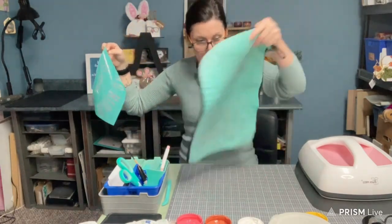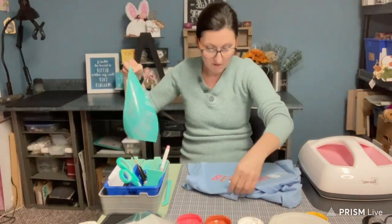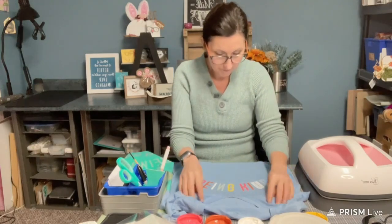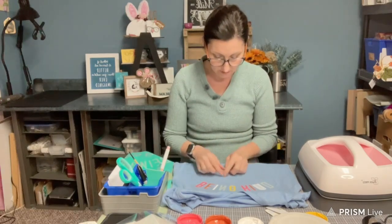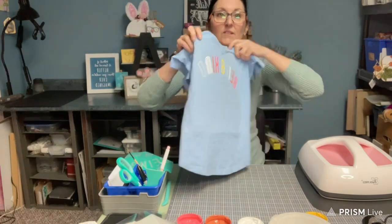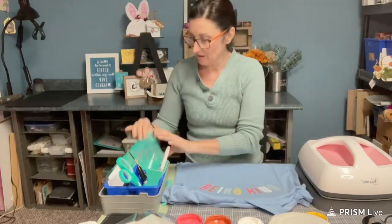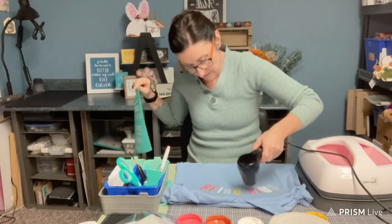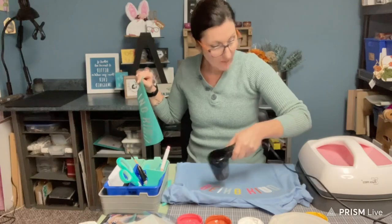I'm going to put my shirt back on there. Now I need to center this so that I can put 'is' in the middle and 'cool' with the glasses underneath it. So this is what it looks like so far — nice and colorful. Now I should maybe dry these words so that my transfer doesn't touch the wet ink, and I have my heat press warming up.